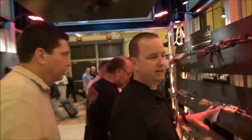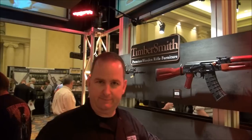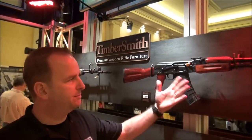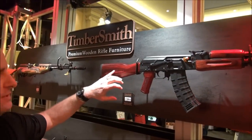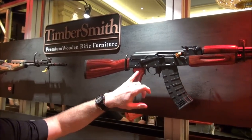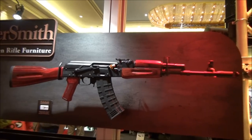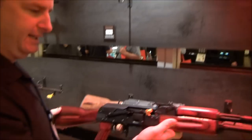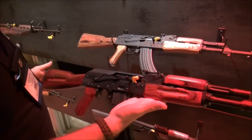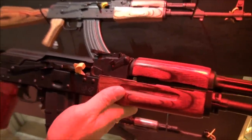Another item to touch on is the Timbersmith line, which does fall in the TAPCO area. We have the red laminate stock system here — it falls under the AK line. What we've done is a premium version that gives the relief cuts here, the lightning cuts, for both the butt stock, the forearm, and the cheek rig on the pistol grip. What's unique about this is we've done the brown and the black stocks before, but we've done this one in a nice — for lack of a better term — blood red. It really plays off the Russian coloring and you can really see the beauty of the stock.